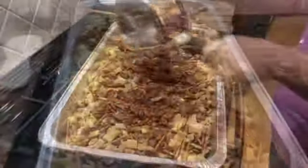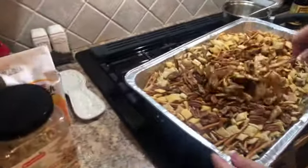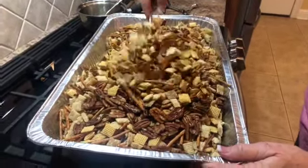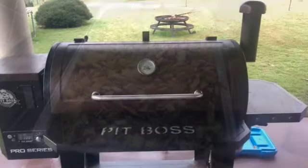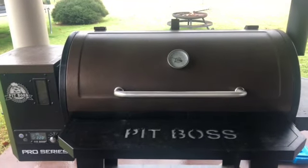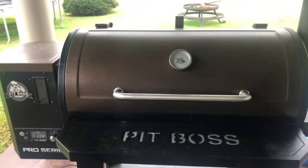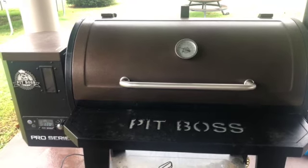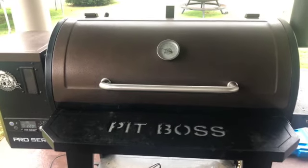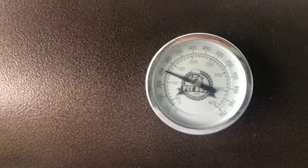Alright, I'm gonna pour this over here and then we'll pop it in the Pit Boss. Miss Pam has always made this Cajun Trash inside the house this time of year — in the oven — and it always smells so good. But we thought, what the heck, let's try it on the Pit Boss to put a little bit of a smoky flavor into that trail mix, that trash that we call it. She said the temperature needs to be around 250.